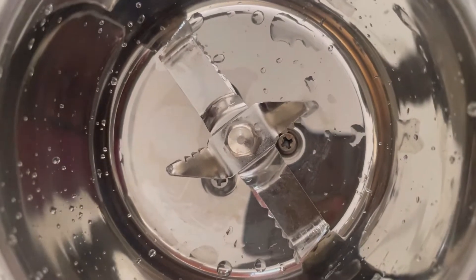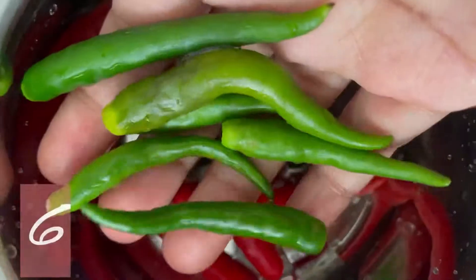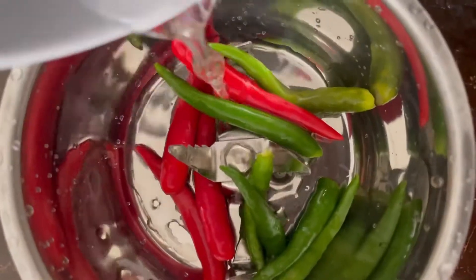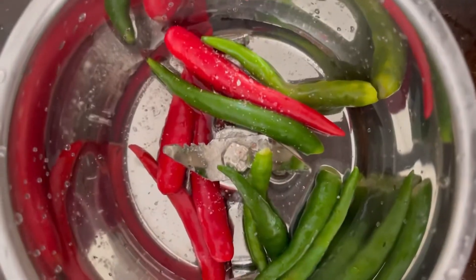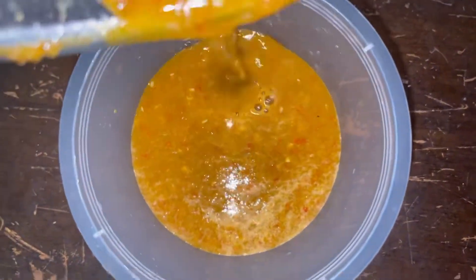For the chili paste, we need red chili, green chili padi. Add water, salt, blend them, and done.